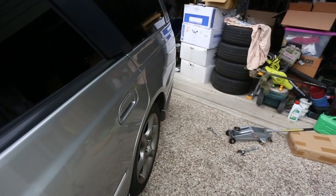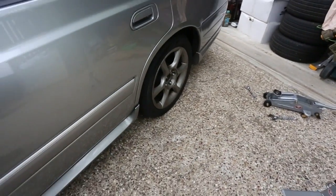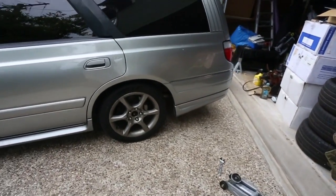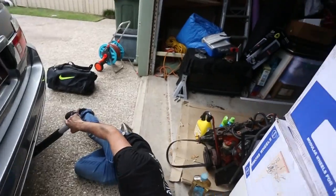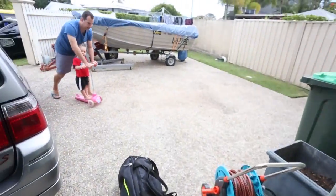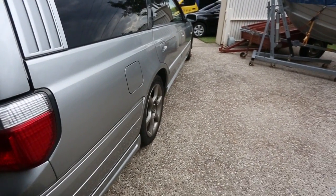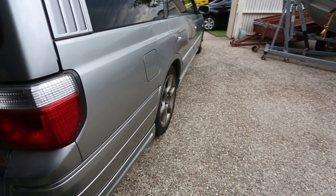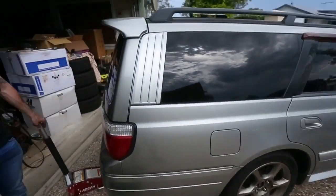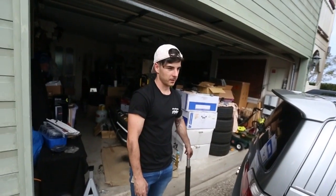That sits so much further out. Have a look at how close it is to like zero camber now — it's still a bit of camber but nowhere near as much. It was like 1.6, 1.5, something like that — it's probably down to like 1 or just under. We're going to go get food and then come back and do the fronts. Hopefully we finish it before it gets dark or we get rained on — it looks real stormy out there.